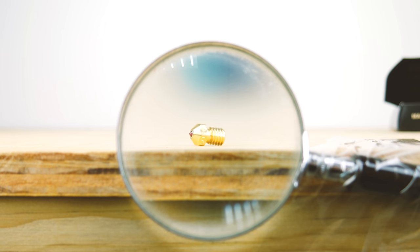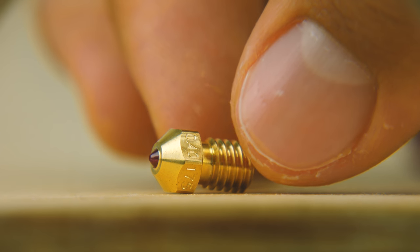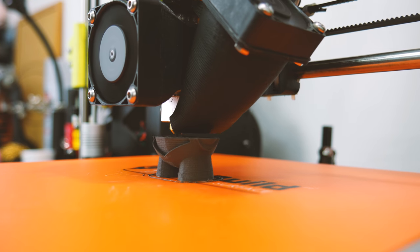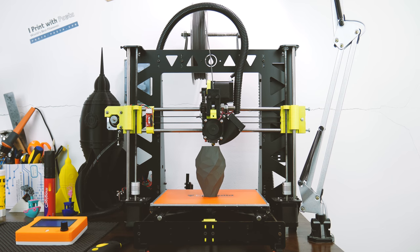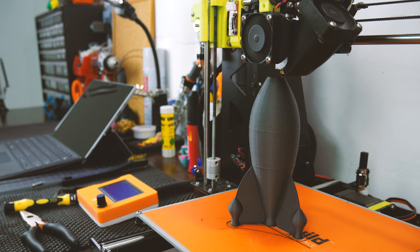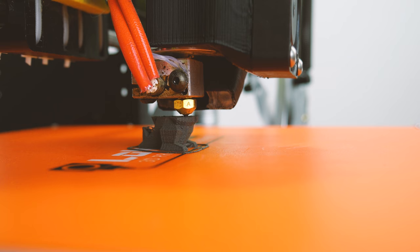It's been a month since I installed the nozzle and I've had zero problems. No clogs so far, and the lines are as perfect as the first day I used it. The Olsson Ruby will work with a huge range of materials — basically anything you can think of: PLA, ABS, PET, Nylon, Carbon Fiber, Steel, Wood, Copper, Boron Carbide, Tungsten, Glass Fiber. They will all go through as easy as a knife through butter.